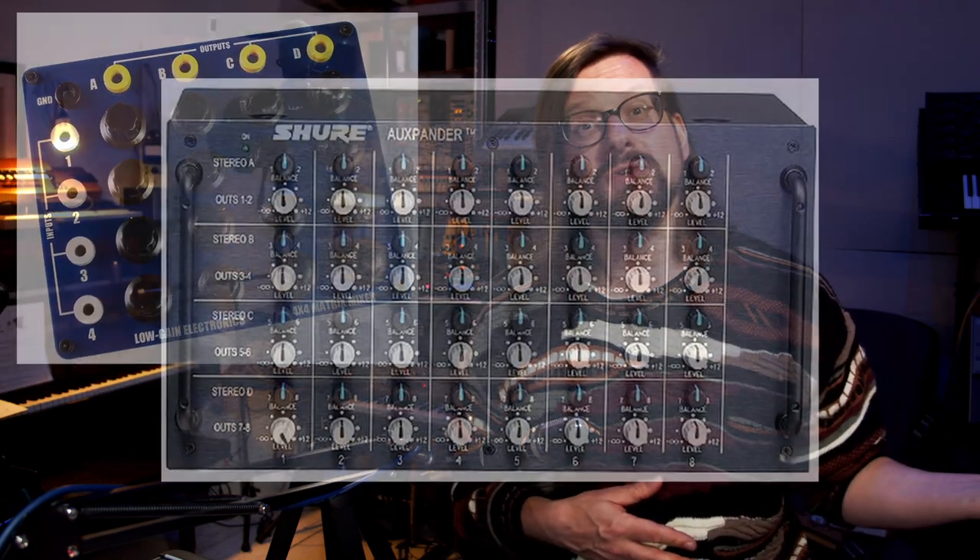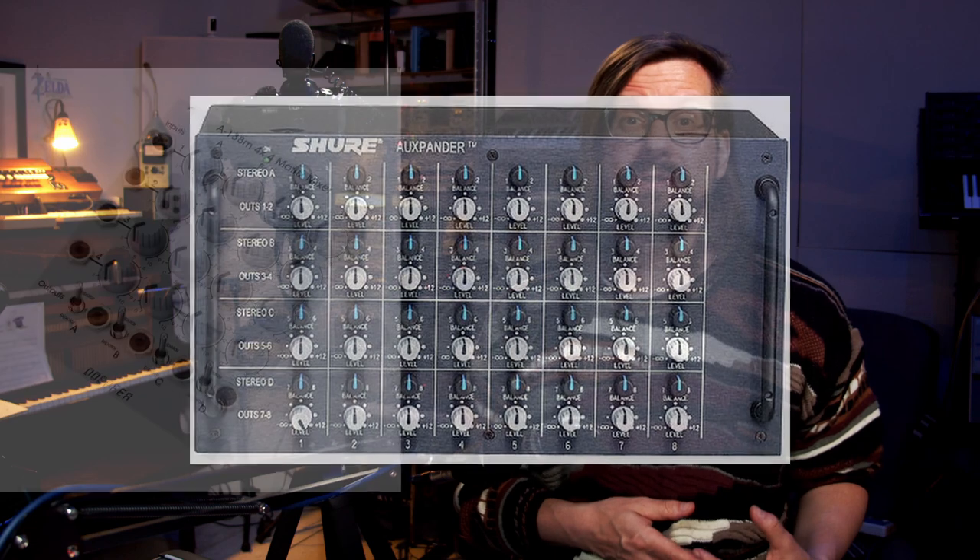Often you find them in live mixes too — for example, to give a monitor mix to the band. The modular guys and experimentalists have discovered their creative uses for quite some time, from the legendary Shure Oxpander to DIY boxes to Eurorack modules. They've been used by bands like Autocar or Thomas Ankersmith. I myself have used them for years and I still miss my mixer that had a small matrix mixer included.